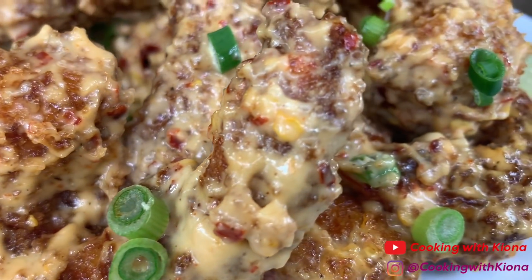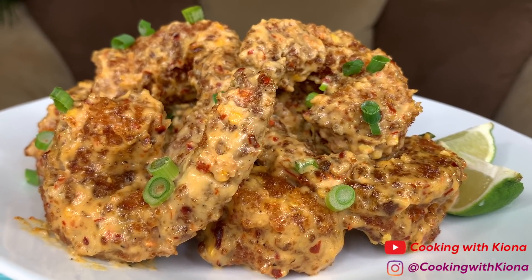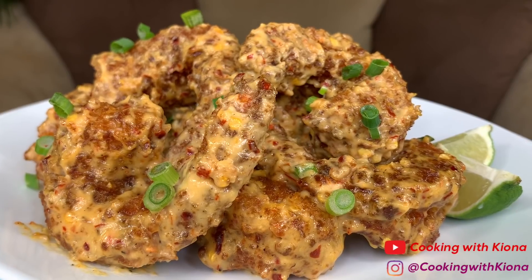Hey everyone, today I'll be teaching you how to make firecracker shrimp. I saw these on TikTok and I just had to share the recipe with you guys because they are so good.